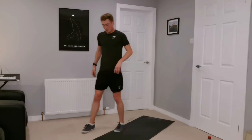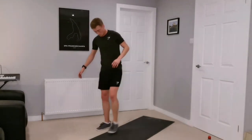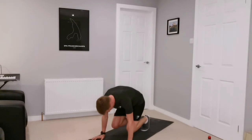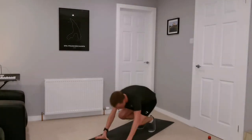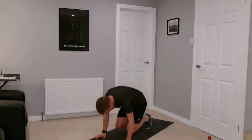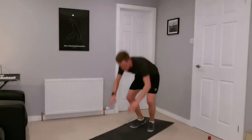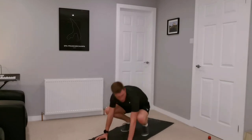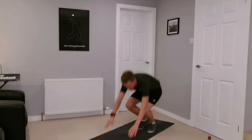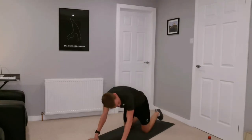Burpees — try and keep those three in-and-outs in the middle before we jump up, just to keep the difficulty in there. Three, two, one. Try to explode up with each one, extend those legs out. Halfway. Almost there, keep it going — ten more. One more, and rest.